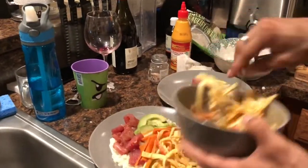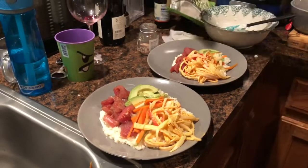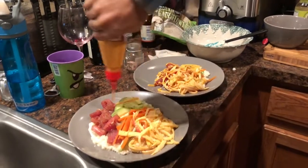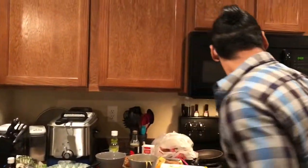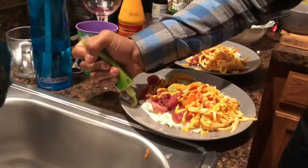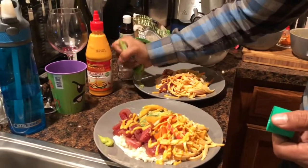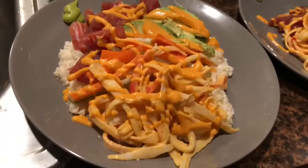Of course we need to add some spicy mayo, so we are going to drizzle some right on top — it's going to be so delicious. Me myself, I love wasabi, so I'm going to put a little bit of wasabi on the side. Lindsey wants just a little baby spot on the plate just to look nice. You want to get a close-up of that?